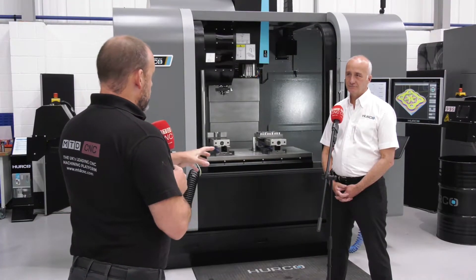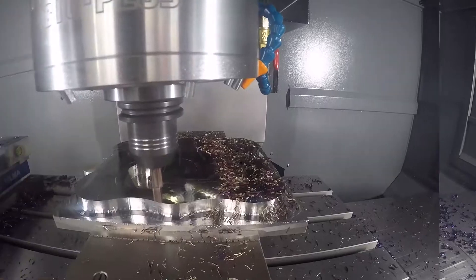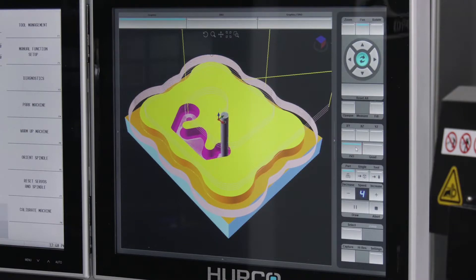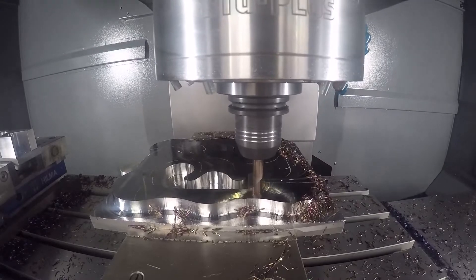I'm very interested in the machine from Hurco, but what about this demonstration that's been done on it? How has all that been programmed, because it looks like quite a complex part? The purpose of this demonstration was to show some of the different machining strategies we can employ on the control itself - helical ramp entry into the material with cutters as opposed to plunge cutting, and trochoidal machining, where you can go to full depth and keep using the side of the cutter to clear away material, as opposed to a more conventional Z-level machining to clear the metal away.